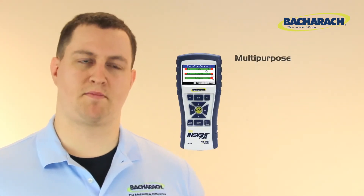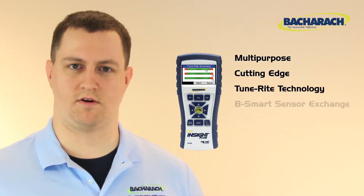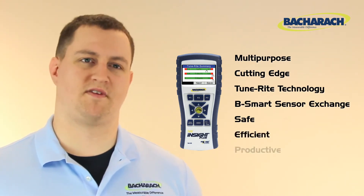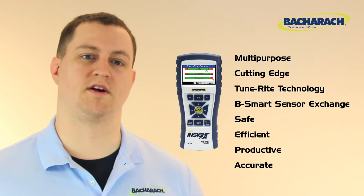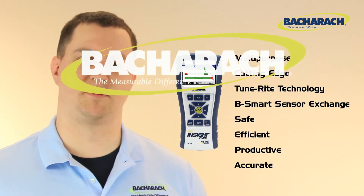The Insight Plus is a multi-purpose, cutting-edge combustion analyzer. It uses patented TuneRite technology, supports Bacharach's exclusive B-Smart sensor exchange program, and is a sure way to provide safe, efficient, productive, and accurate service calls for residential and light commercial markets. It's also another reason why Bacharach is the measurable difference.